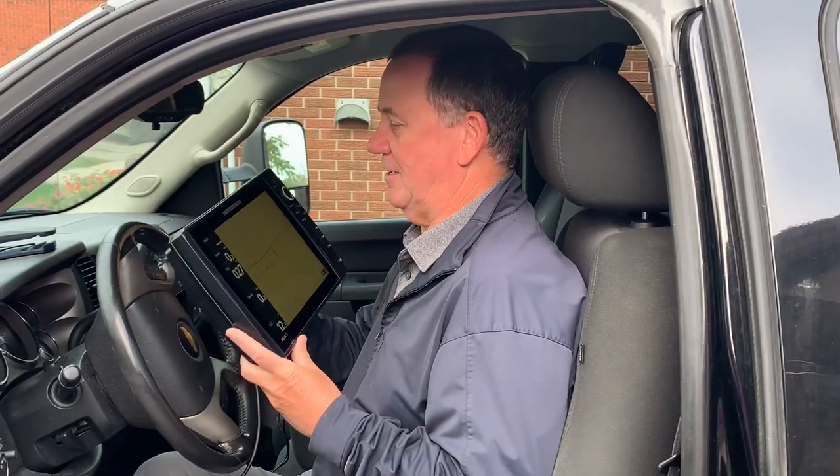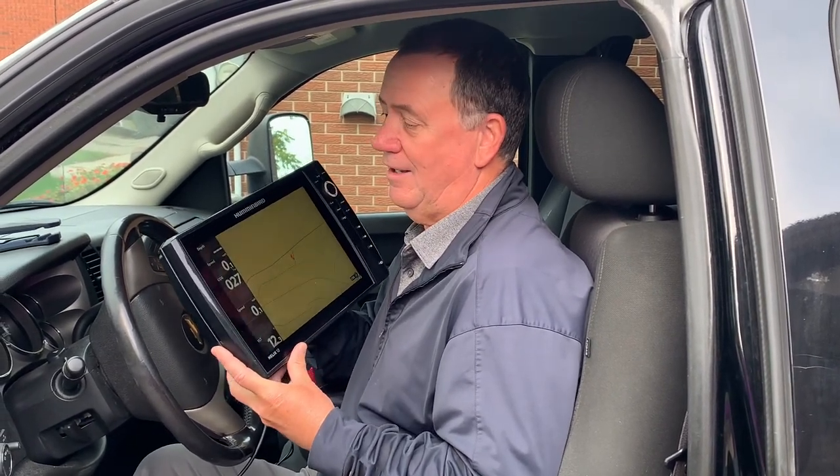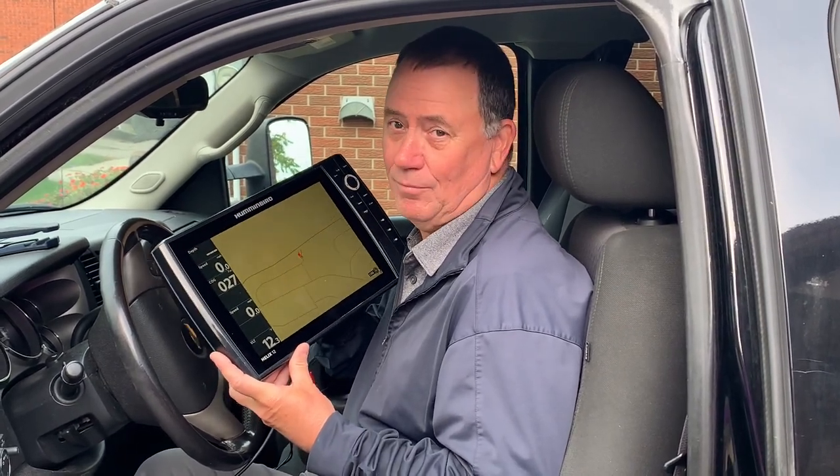The Humminbird Helix is a great unit and as you've seen in many of my videos I promote practicing with the unit. It's not always convenient when the boat's covered up, and sometimes you just want a quick accessible option to practice. Here I am in my truck — all I need is a 12-volt cigarette lighter adapter to get my Humminbird Helix going and practice with it.